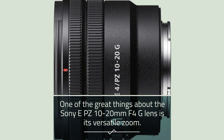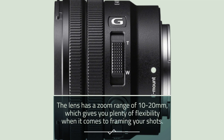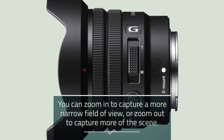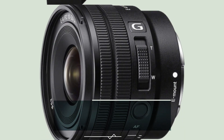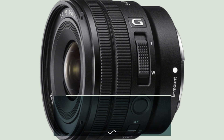One of the great things about the Sony EPZ 10-20mm F4G lens is its versatile zoom. The lens has a zoom range of 10-20mm, which gives you plenty of flexibility when it comes to framing your shots. You can zoom in to capture a more narrow field of view, or zoom out to capture more of the scene. The lens also features a smooth, responsive zoom mechanism that makes it easy to adjust your framing on the fly.